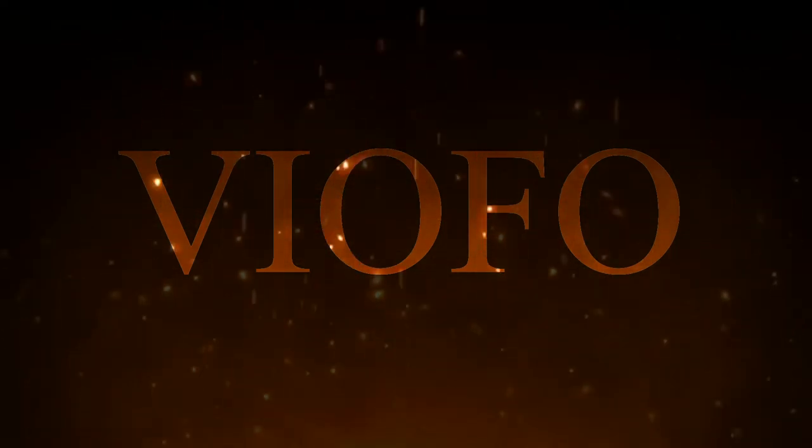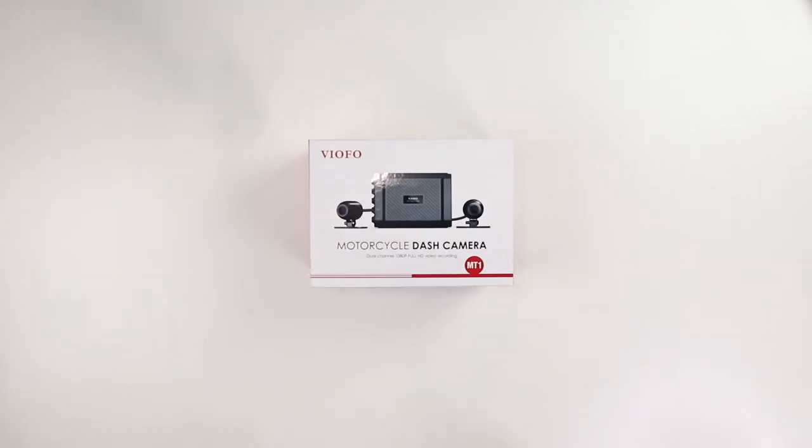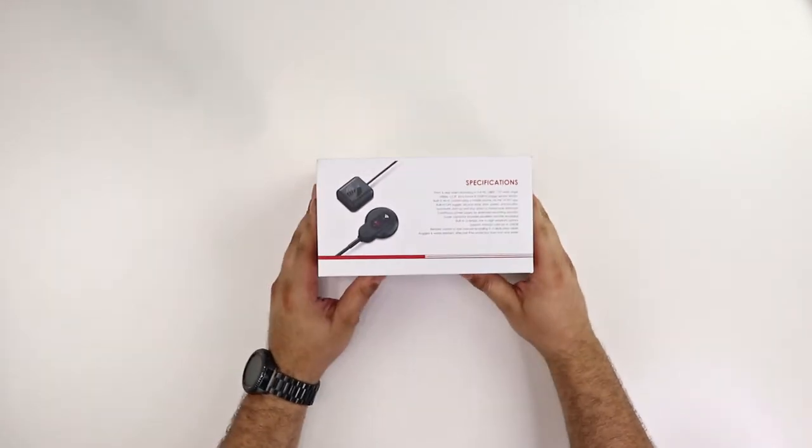This review is sponsored by Viofoe. A link will be in the description so you can take a look at their product. Now keep in mind that even though Viofoe sponsored this, they sent this to me completely for free. There were no strings attached. They did not require me to say anything good about this product, so this is a completely honest review.